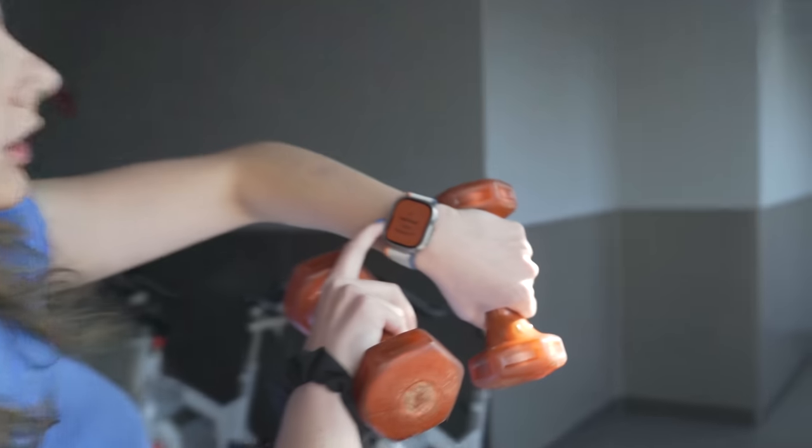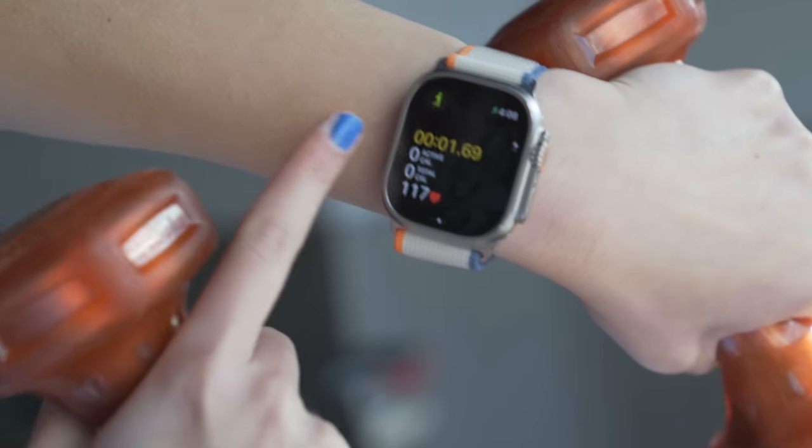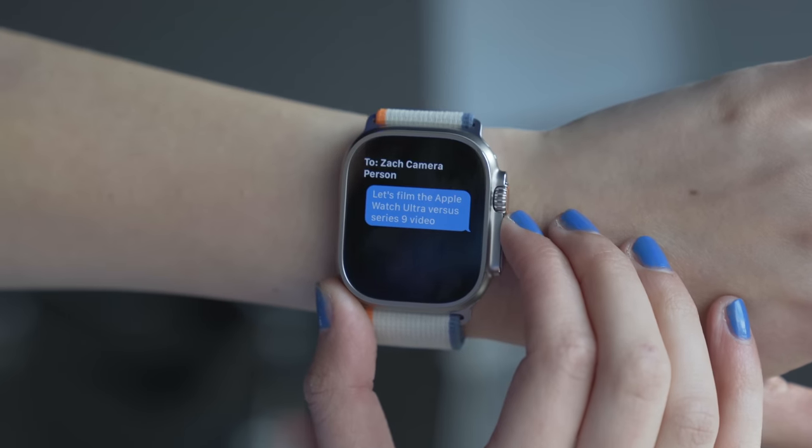I hit the action button to open up workout and started a functional strength training workout — it's monitoring time, calories, and heart rate. We're the only ones at the gym right now. While we're here, I want to talk about a feature I actually use a lot while working out: voice text. If someone texts me and I don't want to stop a workout, I can respond quickly. With the new S9 chip, text-to-speech is a lot better — I tested it by texting 'let's film the Apple Watch Ultra vs. Series 9 video,' and it was perfectly transcribed and sent. It's 4:54 PM and the watch is at 45%.